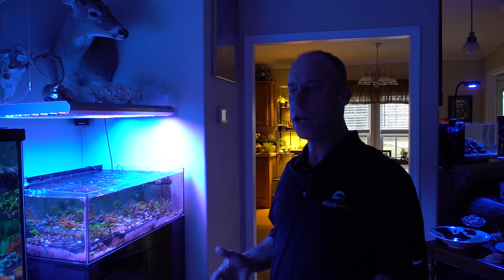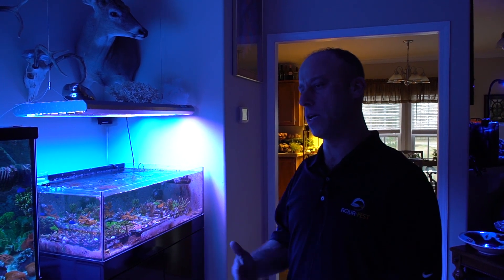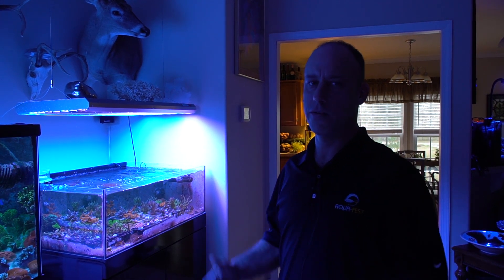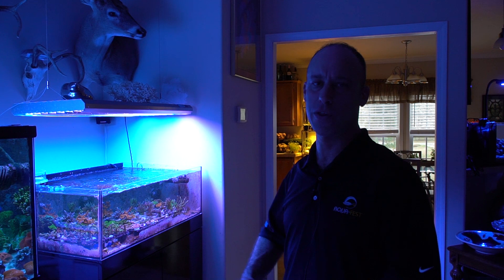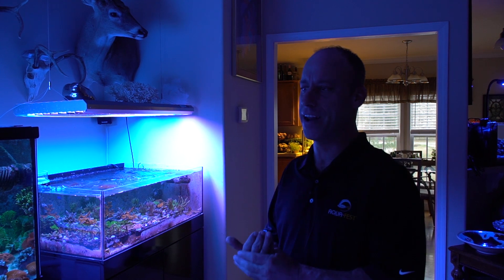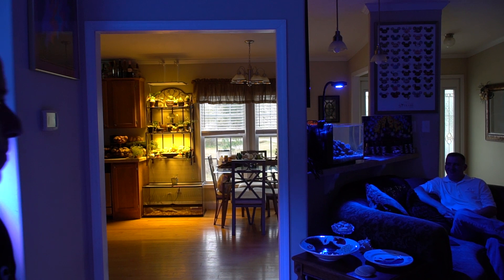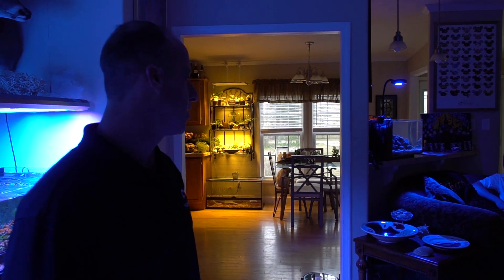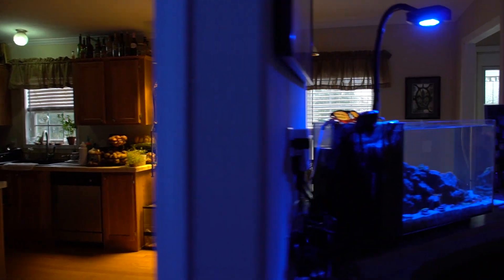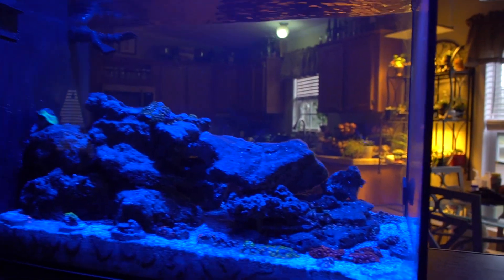Most coral hobbyists these days started as freshwater hobbyists — a lot of them started with cichlids. Hopefully we can bring both sides together, and my goal is that everybody who comes to our show one day has both a salt and fresh tank in their house. Unfortunately I don't have a freshwater system right now because I promised the wife we'd have one tank for a while and we've got two. My wife has her own little nano tank with some zoas and it's got a good number of zoas in there — about a year that tank ought to look really nice, once it's fully covered in zoas.